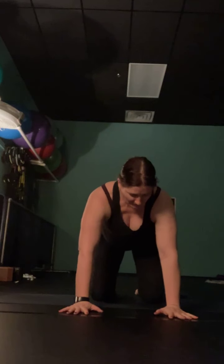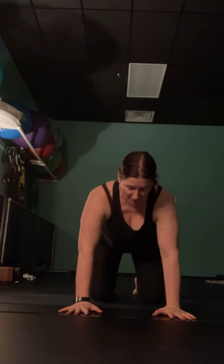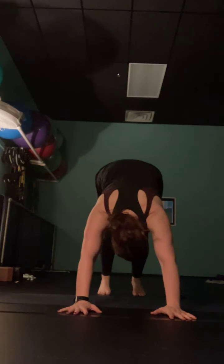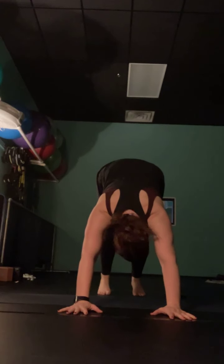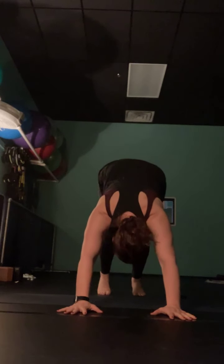Come up tall, then bring yourself around into tabletop — just roll over your knees and unwind your legs. We're not going to stay in tabletop; we're coming up to down dog, but I want you to set it up first. Bring your hands shoulder-width apart with your shoulders right over your wrists, knees hip-width apart with your hips over your knees. Tuck your toes under, lift your hips up and back into down dog. This is our first time in down dog today.